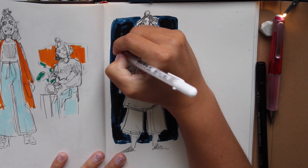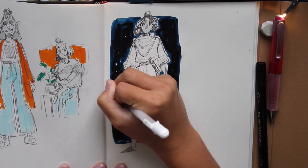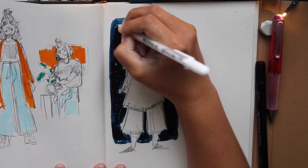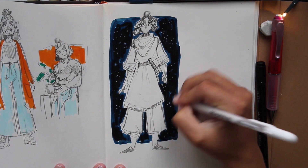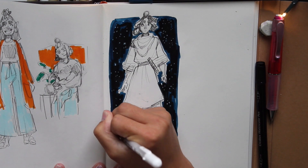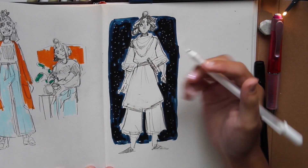Let's make some stars with my jelly roll white gel pen — I think that's what it's called. It's going to splash in some stars, because then it'll look really Star Wars-like. I'm thinking about the last movie now.